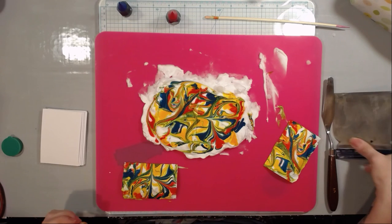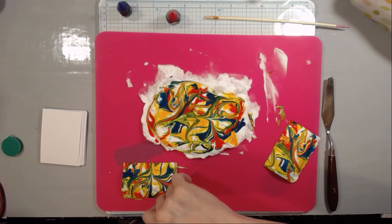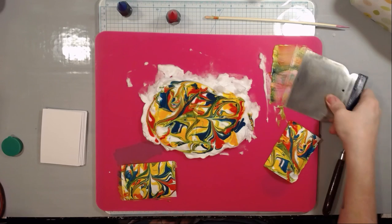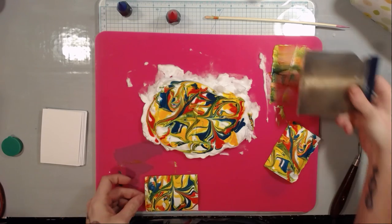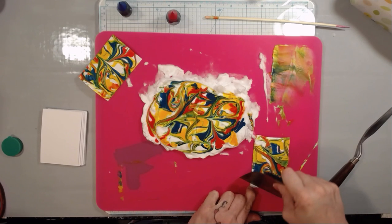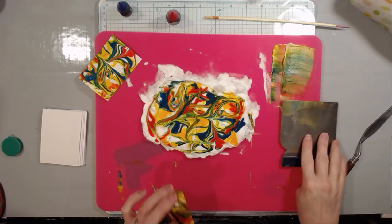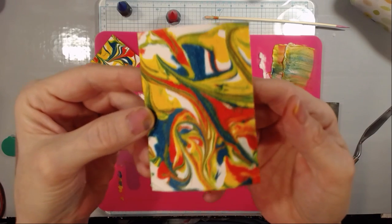Then pull the card up, set it aside for a second, and take your scraping tool. Catch the corner and scrape off the excess shaving cream. And voila — I'll show you what they look like afterwards. Because they're ATCs, they're fairly easy to scrape since they're nice and small. Then set them aside to dry because they're still a little wet, but isn't that cool?